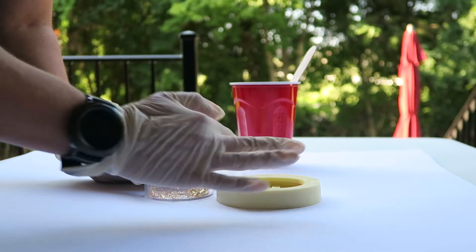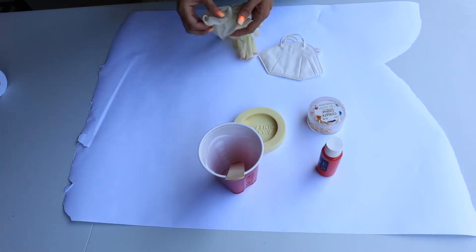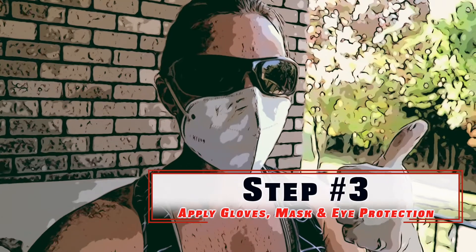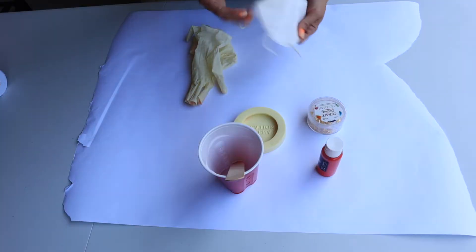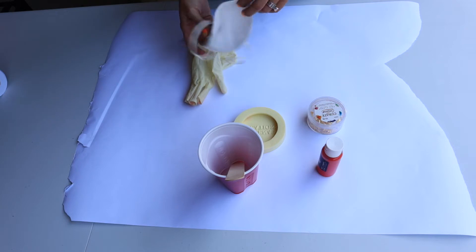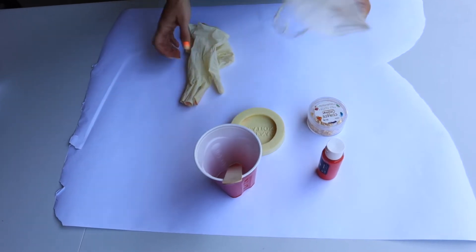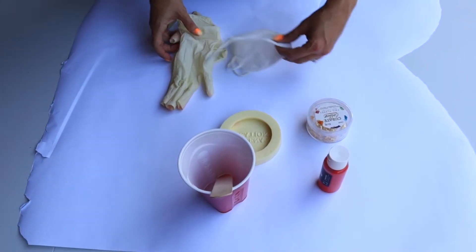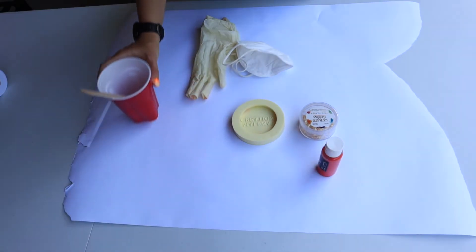Step three: apply your gloves, your mask, and glasses for protection. Safety first — this is not something you want to breathe in. This powder is extremely fine and blows around; you do not want it in your lungs, nose, or eyes. Also wear gloves to protect your nails, and note that concrete absorbs moisture and will dry your hands out.